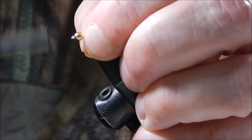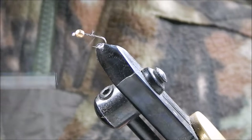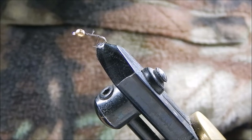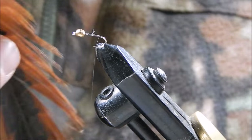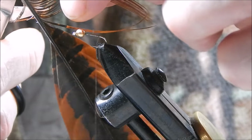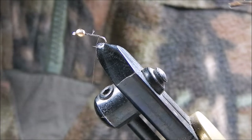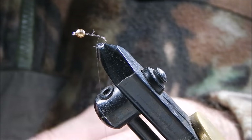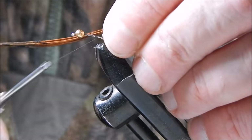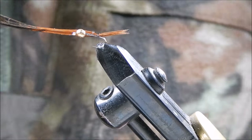I begin by tying in the tying silk just behind the bead and work my way back down to where I'm going to tie in the tail. The tail and the body in this fly are made from the same material: pheasant tail. I cut out approximately 10 to a dozen fibres, then measure it to get the tail approximately the length of the body. Two or three loose turns and then tighten down — that creates the tail.